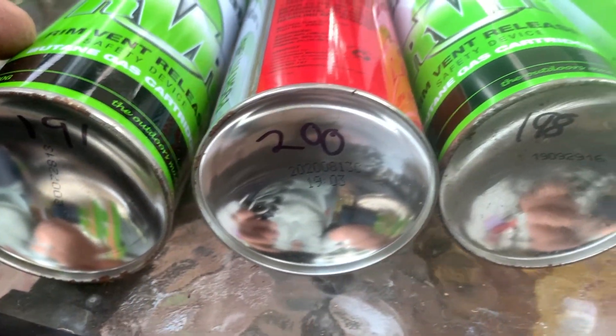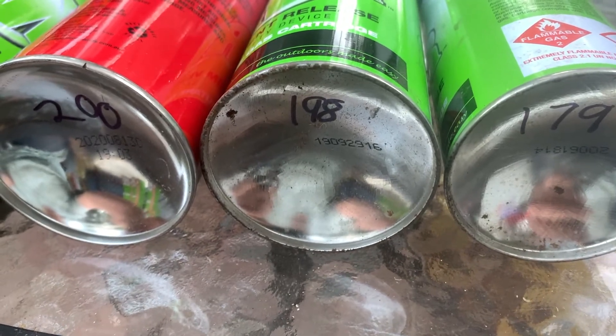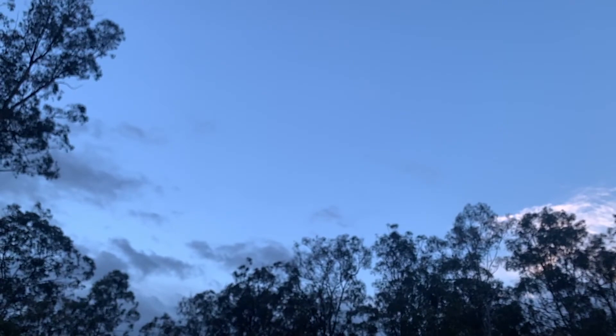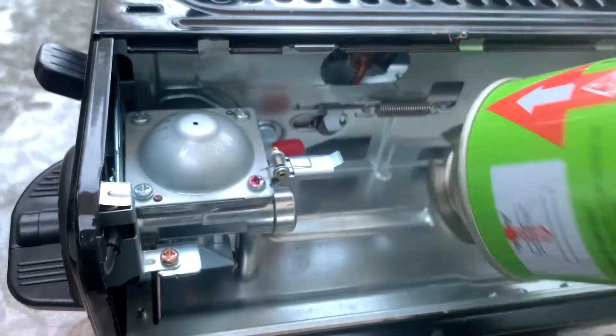Here are the refilled canisters with their gross weight written on the bottom. I'll leave most of these untouched in the shed and check their weight in a week or so. Now let's test one out.